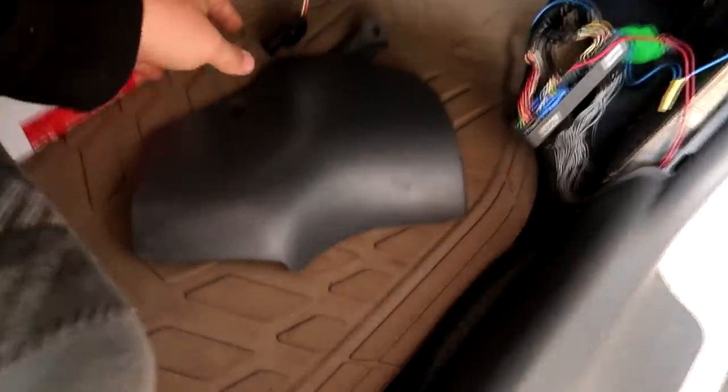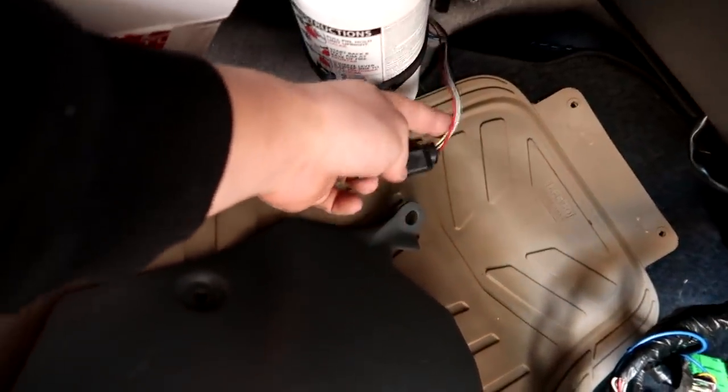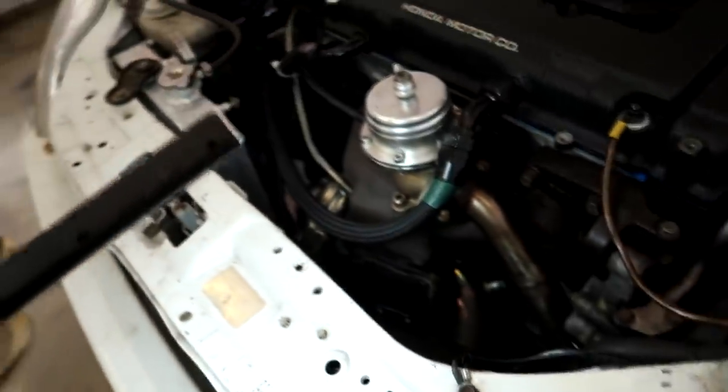I looked down at the sensor. This is the sensor going down into the car right here. On the bottom side, the sensor is actually hitting the shift linkage — the shift linkage was hitting the sensor. So the sensor is actually broken and we're going to have to take it out.